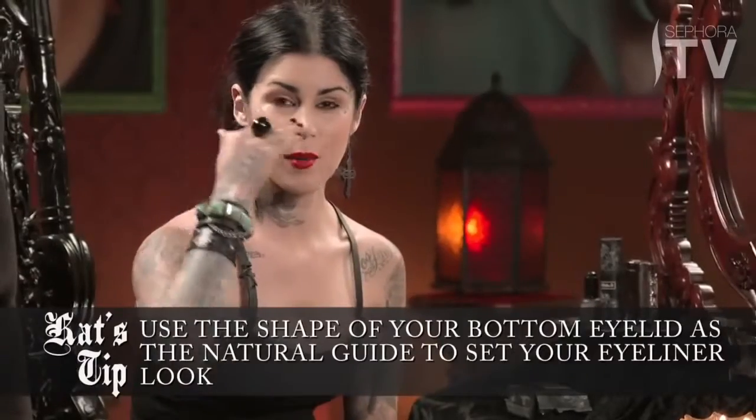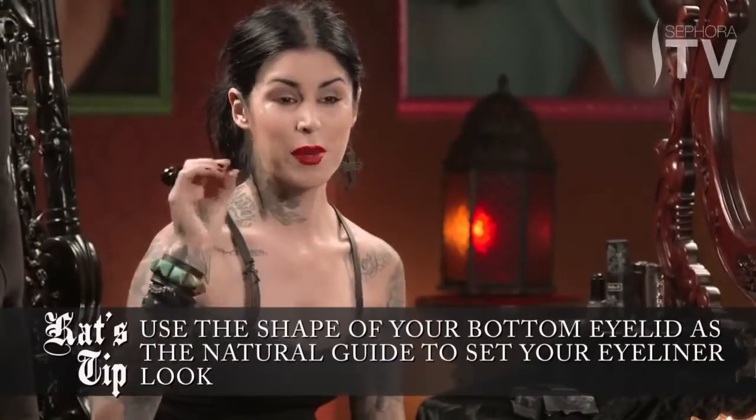I've already prepped my skin — I've done my foundation, my powder, a little bit of blush, my eyebrows — and I've just set the tone of this look with a warm, very neutral looking shadow. I'm going to start with the bottom of the lid first.